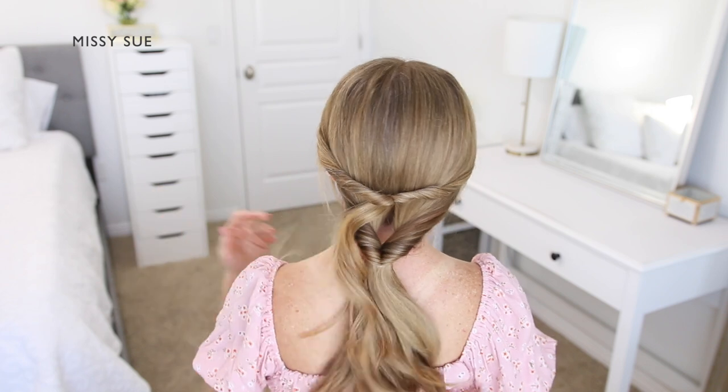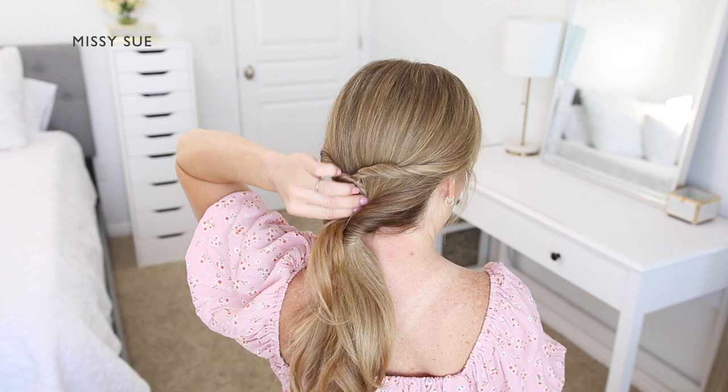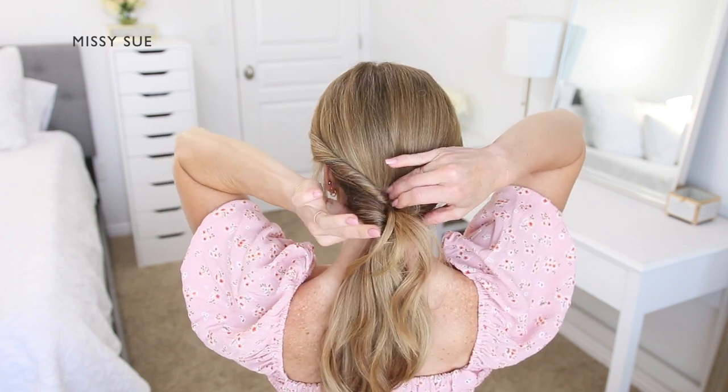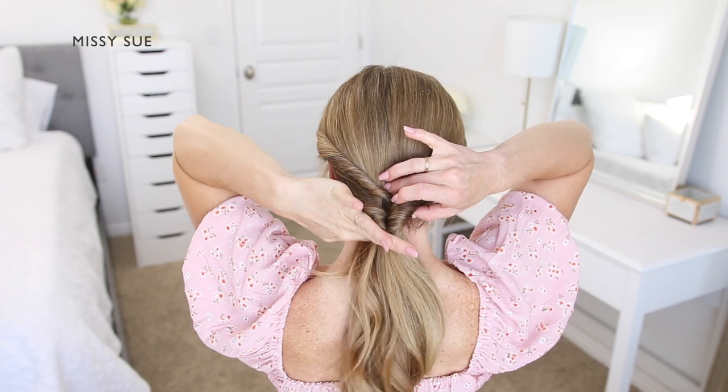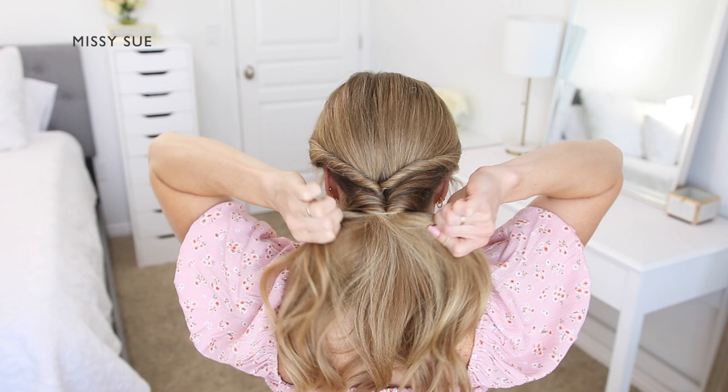Then I'm going to take the ends from the top twisted section and put them down into the twisted section of the larger ponytail as well, so the hair is all combined together.